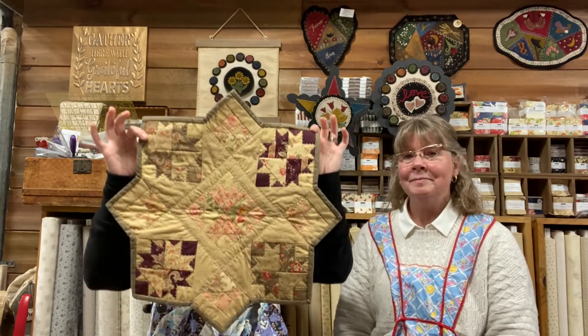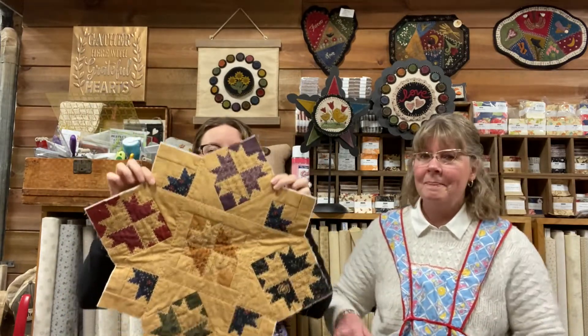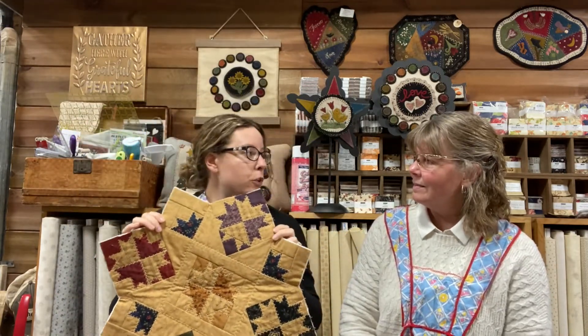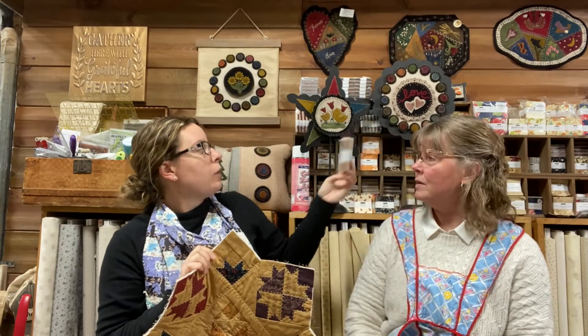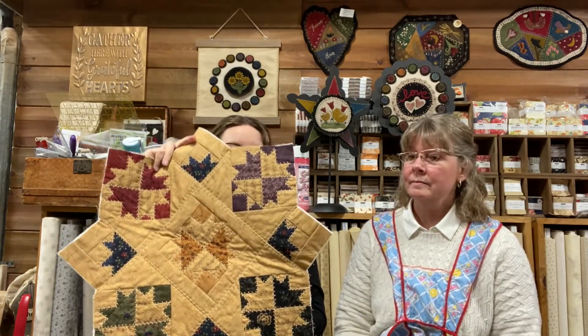I'm notorious for sewing projects together without measuring anything — when we had the quilt shop, pieces would be up on the wall and people would ask about them and I'd have to admit I just sewed it together and liked how it looked. You can't always math that out. This project is called Tumbleweed, and it uses Moda Treats — three-and-a-half-inch squares. You can either use those or just use scraps you have at home.